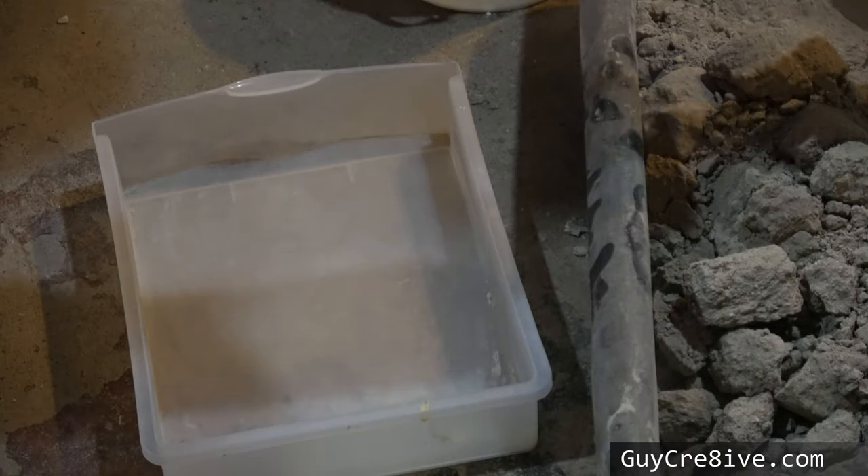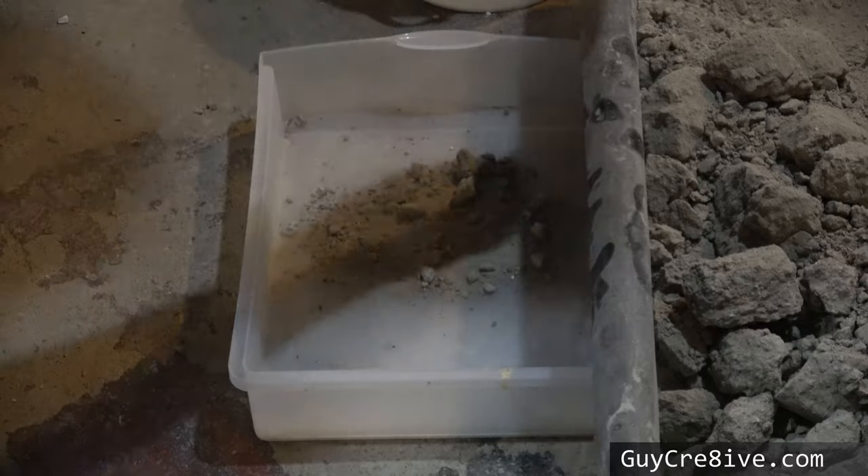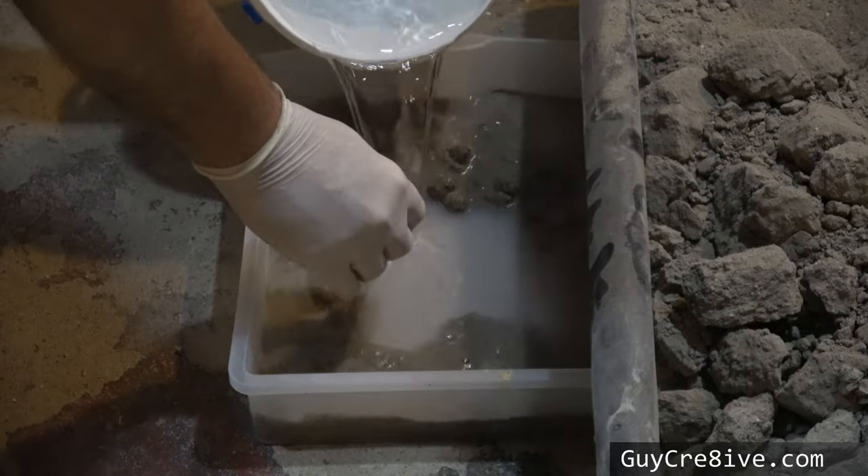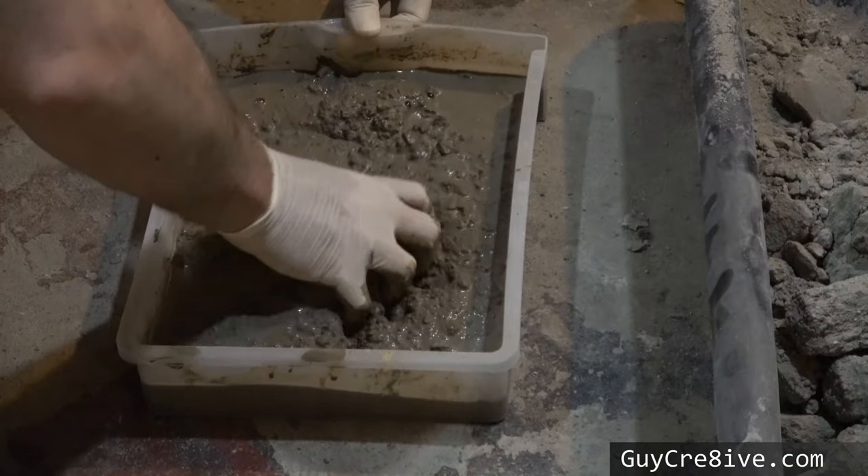The first thing I noticed was how clumpy the mix had become, but I was still able to break it apart. Because of that, I decided to try mixing up a little batch to see if it would cure.